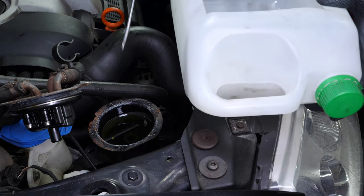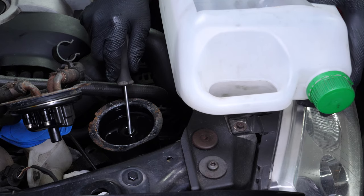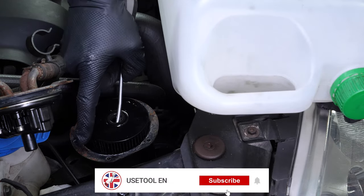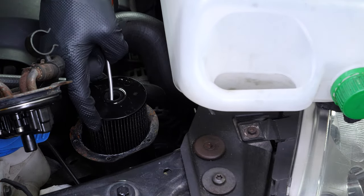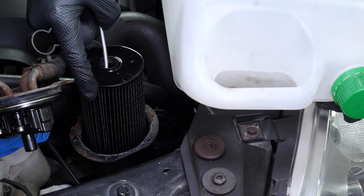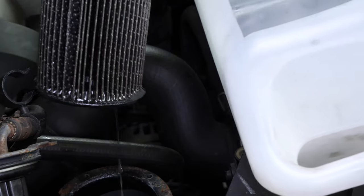Remove the filter from the flange with a flat screwdriver. Place the filter into a container to collect the liquid underneath.